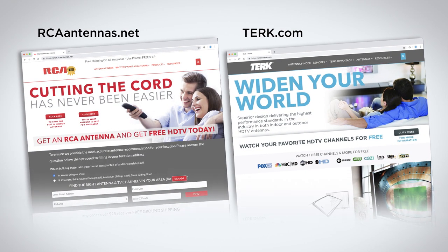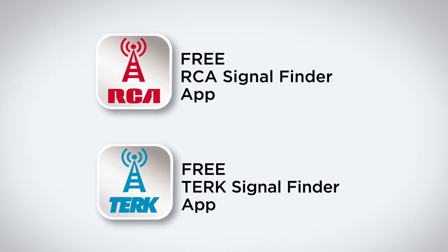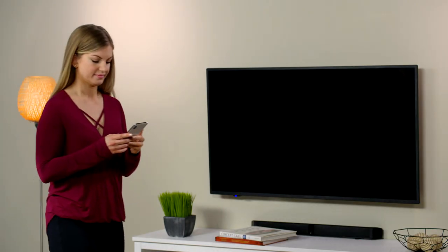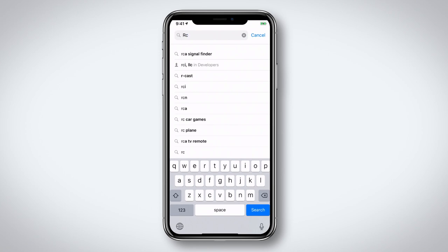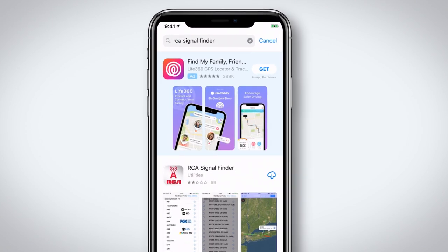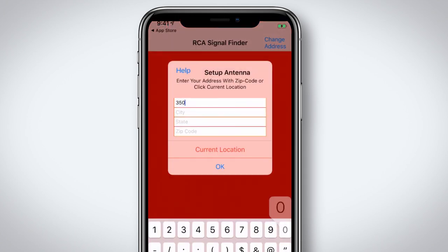There are two ways to help you locate the towers and determine how far they are from your home. First, use your brand of the free Signal Finder app. Go to the App Store or Google Play, download the Antenna Signal Finder app, launch it, and enter your location or select Current Location.